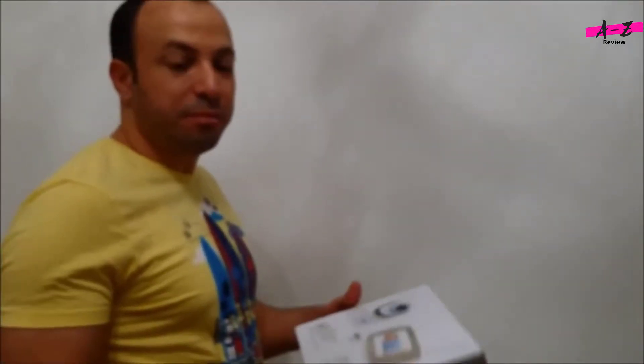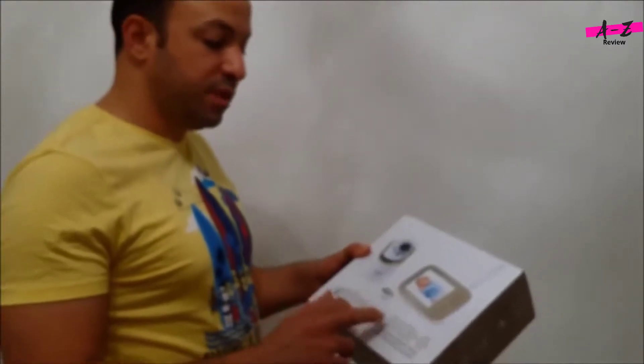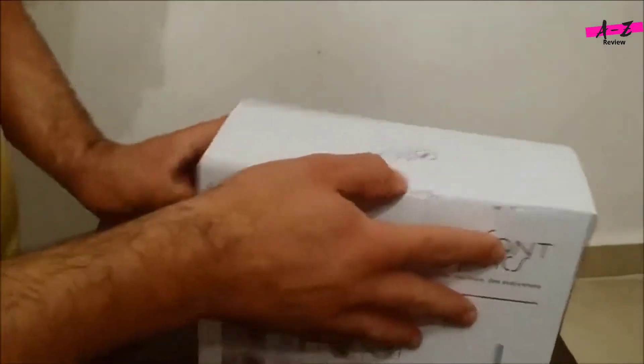Hi guys, this is a quick unboxing video for the Infant Optics DXR-8 wireless digital video monitoring system. I just got this from Amazon — let's unbox it and see what's inside the box.